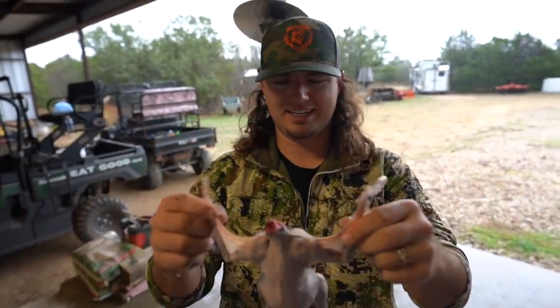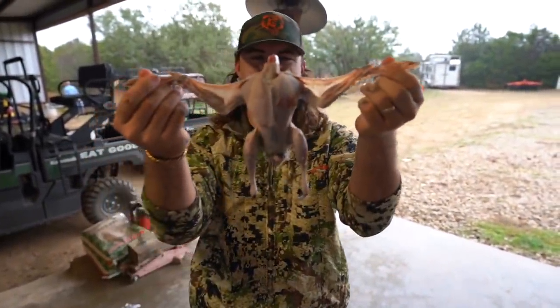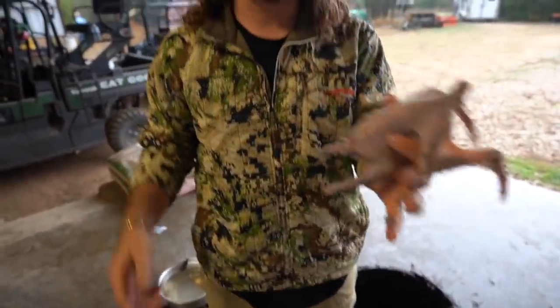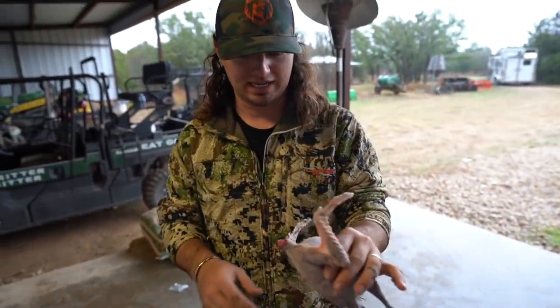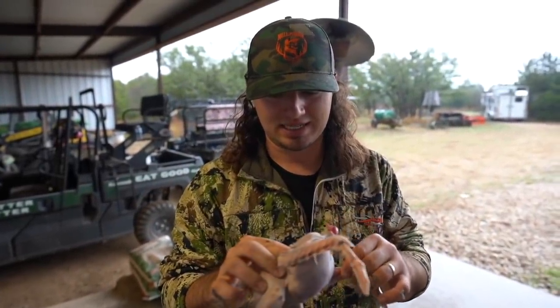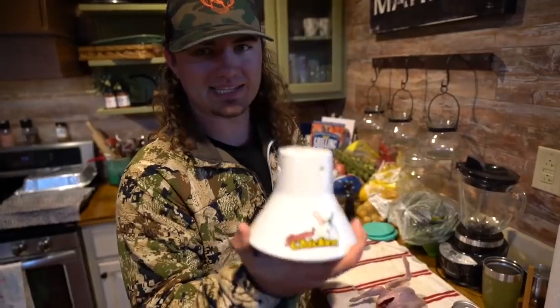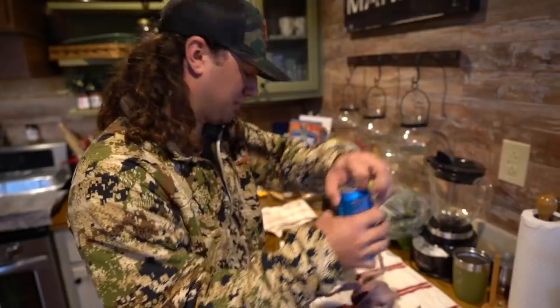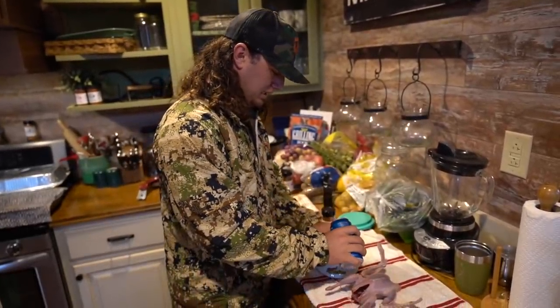That's pretty dang good right there — that is a clean crow! I just got to gut it, cut the head off, cut the feet off, and gut it real quick. See y'all at the egg. Now we've got this sitting chicken holder — I don't think this will fit over a beer can — so we're going to take some beer and pour it in the holder instead.